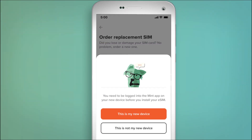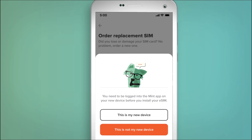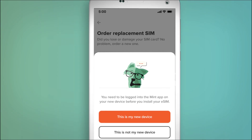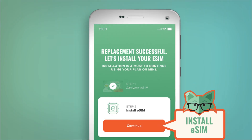After selecting eSIM, the app will ask you to confirm that the phone you're using is the phone you want to install your eSIM on. So make sure that's the case, then select This is my new device to keep going. Tap Checkout to complete the order, and once that's done, you'll be prompted to install your eSIM.